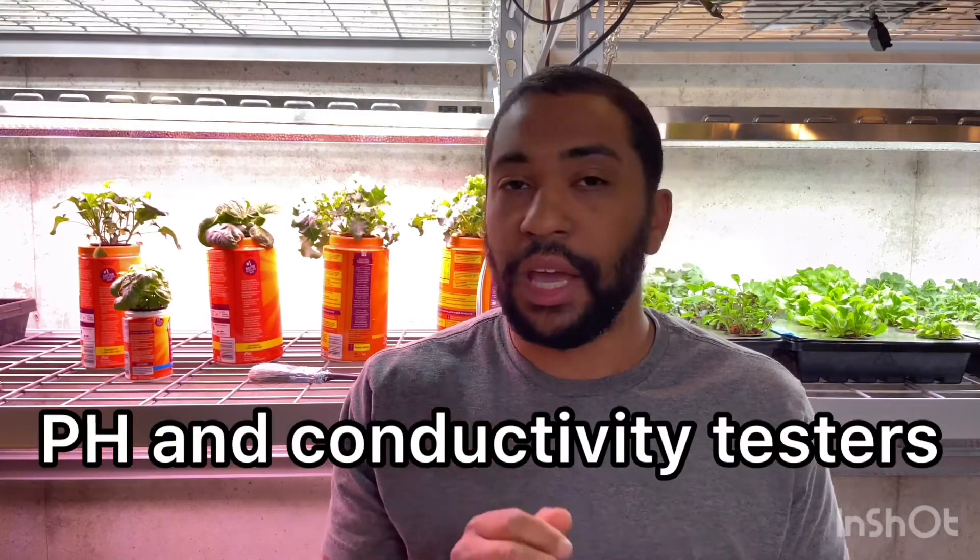The two steps you need to take to get that correct: you need to monitor pH and conductivity with testers and adjust the pH as necessary. I left a link in the description for some very cheap pH and conductivity sensors. The conductivity sensor measures the particulates in the water. I use reverse osmosis water from a whole house filter, but if you're just using tap water, you've got to keep a close eye on how dirty your tap water is.